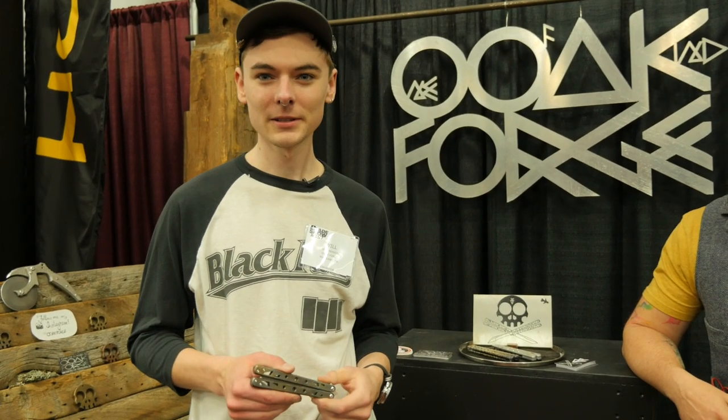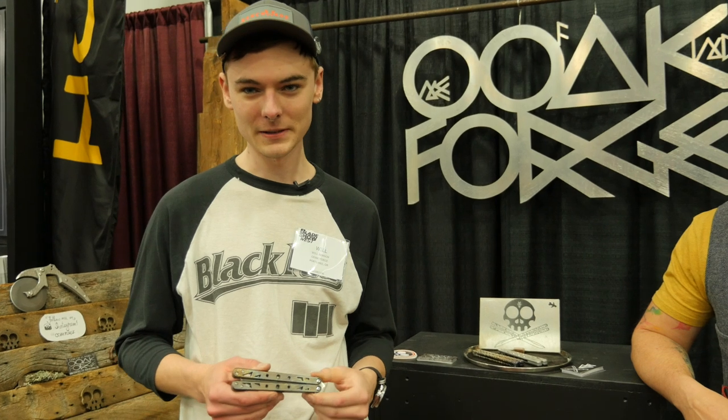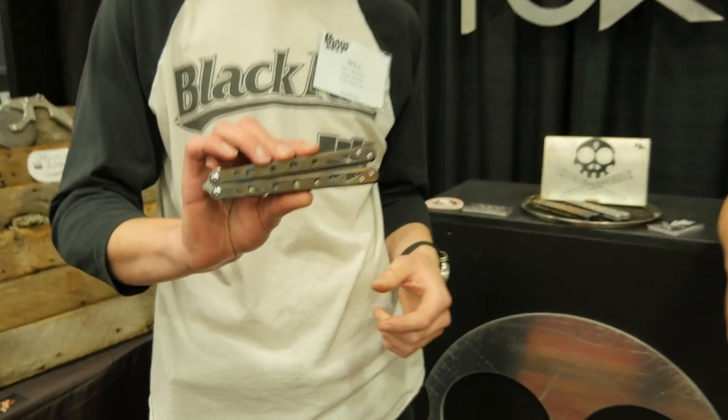Hey, my name's Will. I'm Will Benson of Benson Blades, and this is Harlan of Oak Forge. Together we've collaborated and built these balisong models.